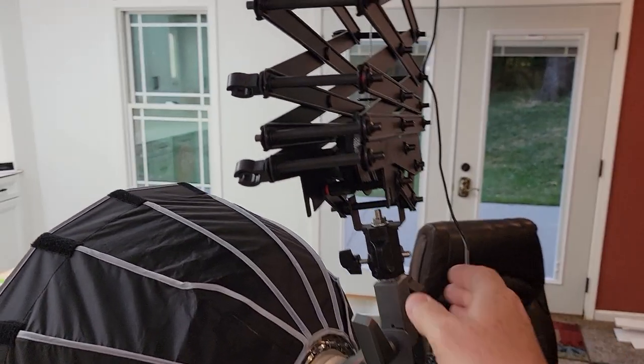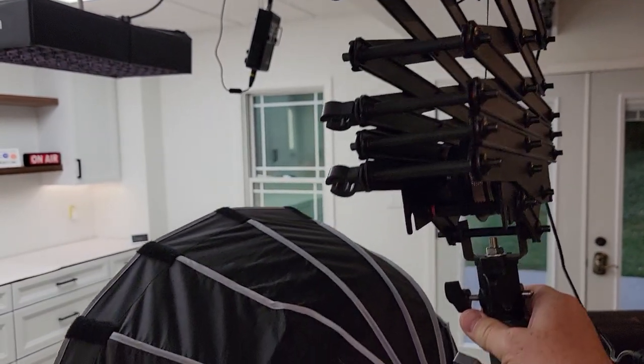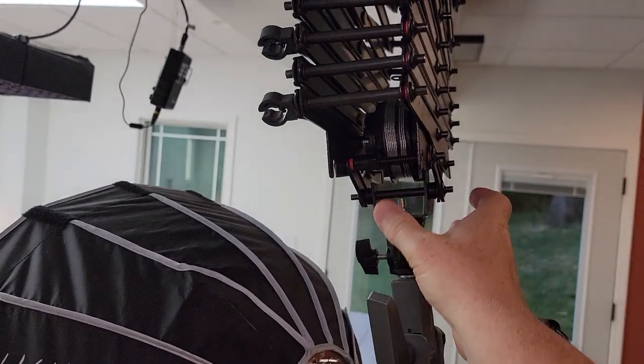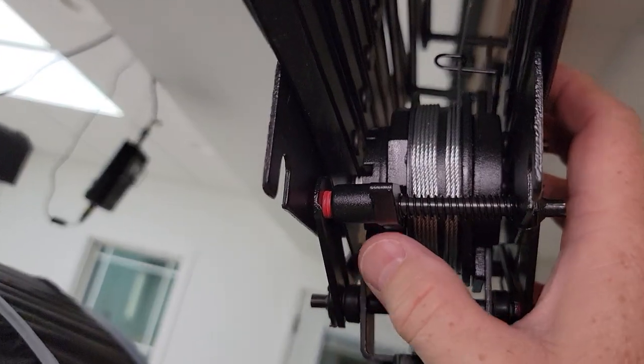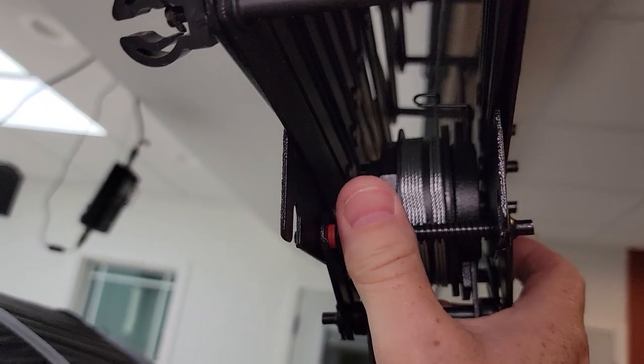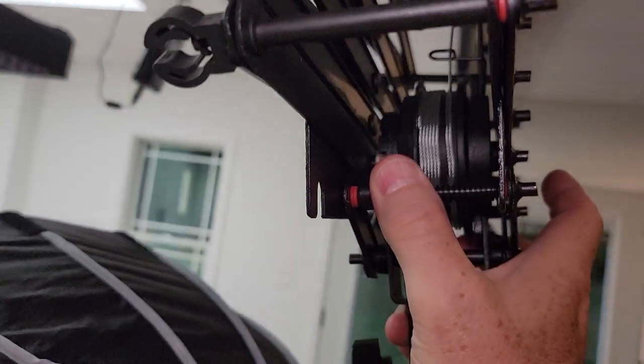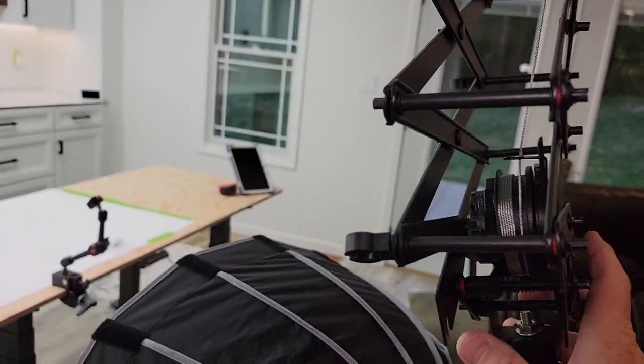Now the way this thing works, I can pull it up. It's kind of like on a ratchet and it's really holding this. Then whenever I stop it, it stops. Now if I want to extend it, there's this little tab right here. I've got to pull that tab — you're going to push it, and then as long as I've got that pushed, it's going to come down and then it'll stop.